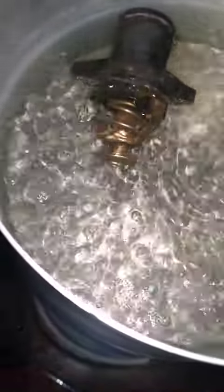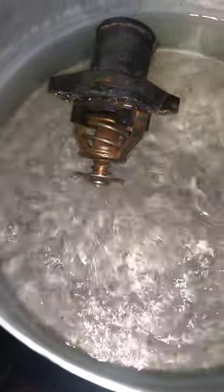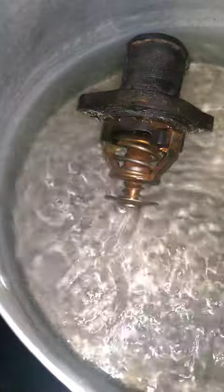The water is boiling now, so it ought to start opening now. It's taking too long — it's opening very slowly. Now you guys can see it is open, somewhere here you can see.